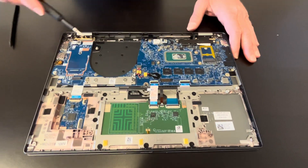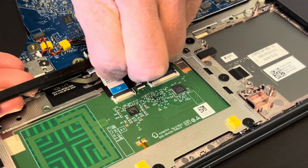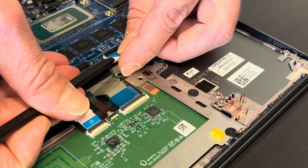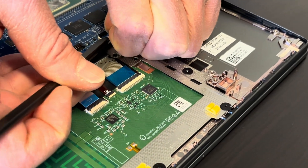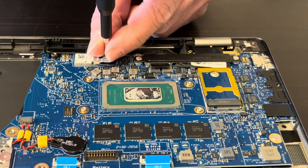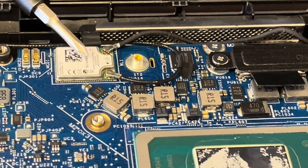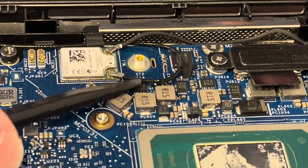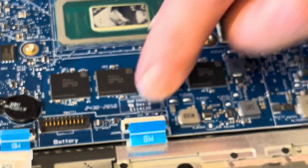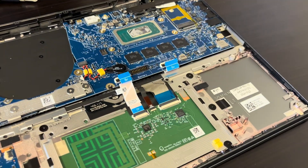Now let's take out the motherboard. Unplug the touchpad. Here we have the Wi-Fi module — it's soldered on the motherboard, but you can unplug the antenna since we are removing it. Same with memory — unfortunately it's soldered on the motherboard. Always remember to close those retaining clips; they're very fragile, you don't want to break them.